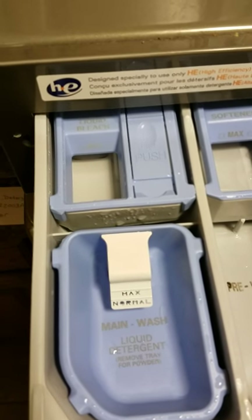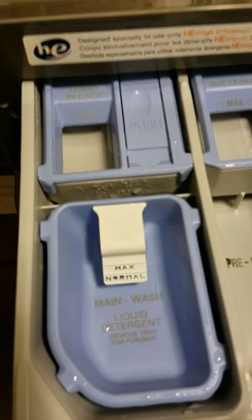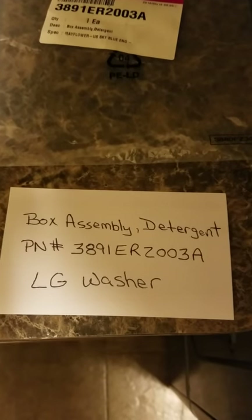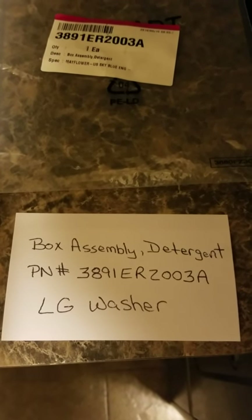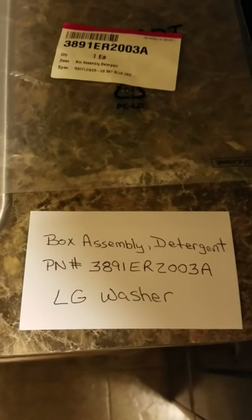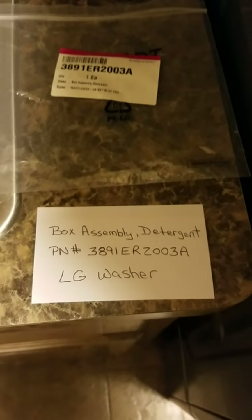If the washer is level and you have good water flow coming in, then purchase this cup. As an example, on this particular LG washer the part is called the box assembly detergent. This is just for my specific washer, which happened to be my customer's washer as well, so yours will probably have a different part number — but the same problem and the same fix.